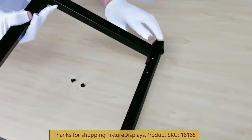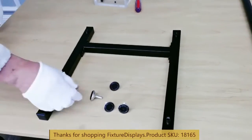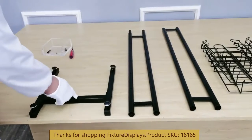Now we're going to do the other side. Again, you want to make sure the orientation is proper so that at this stage all four leveler nuts are facing the same orientation.